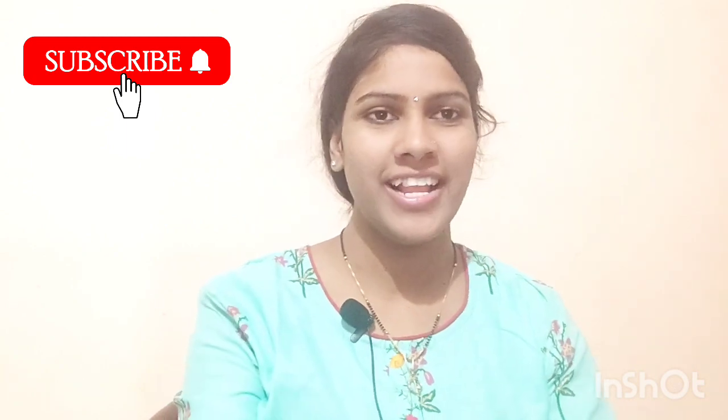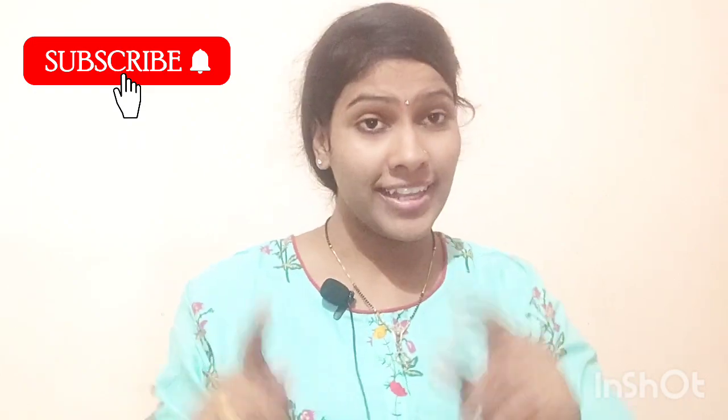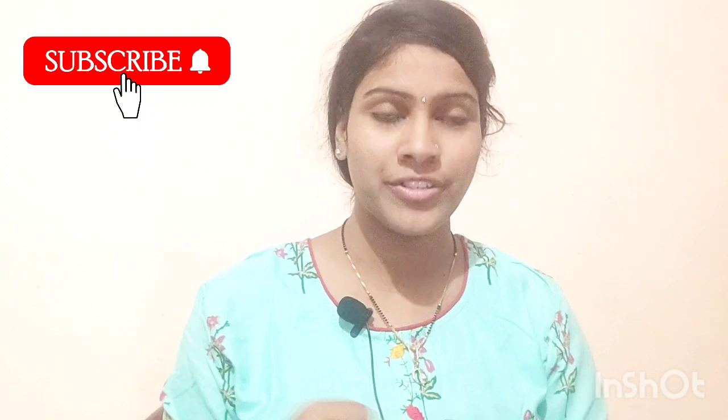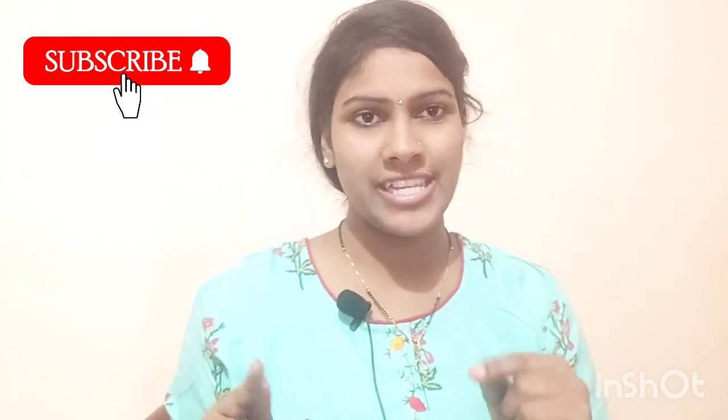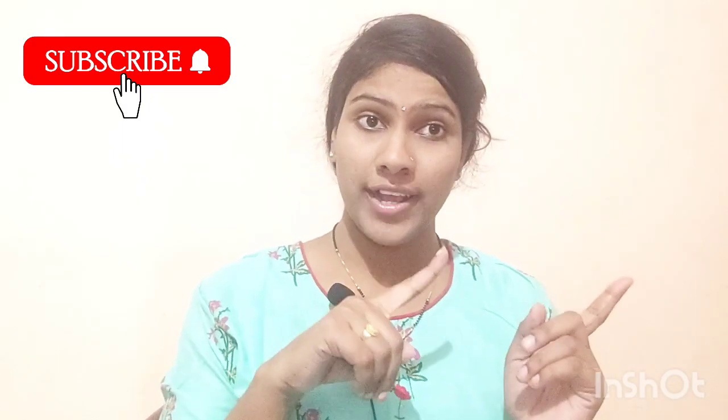Hello, hi, welcome to my channel, The Dear Beauty Home. Hello and friends, thank you so much for watching. Today's topic is the Derma Dew Soap review. If you are new, subscribe to this channel, click the subscribe button and the bell icon, and you will get a notification when I upload a video.